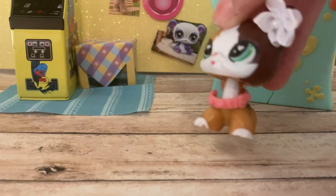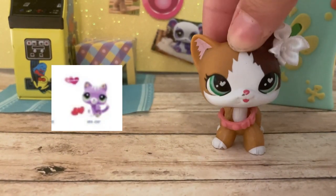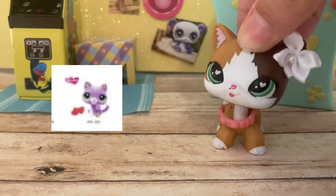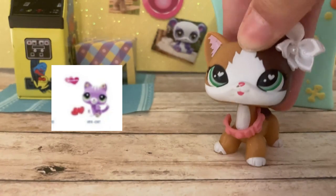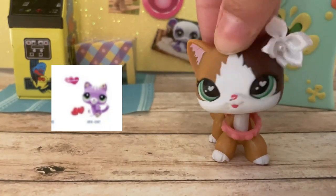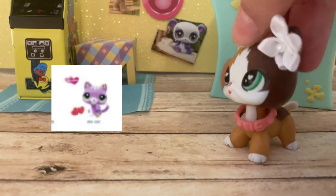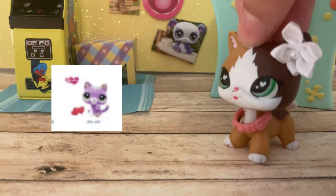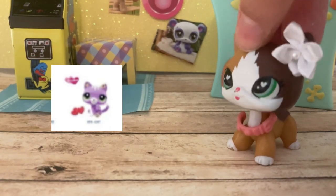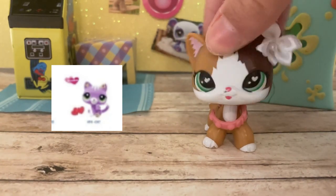Next up is the cat. I'm actually not a big fan of this cat. I just don't like the paw mold, and they've done this cat two or three times already. There are some other really cool cats out there, like a shorter cat or a Persian cat — I like those better. It's not my favorite, but it's not the worst. I'm not hating on her, but I'm not loving her at the same time.